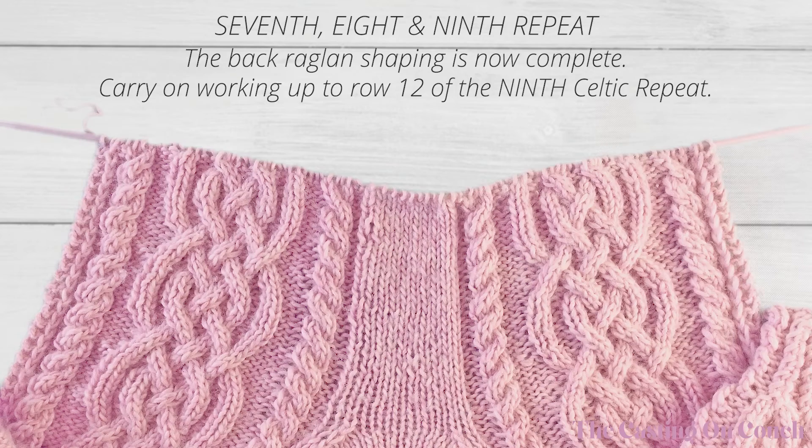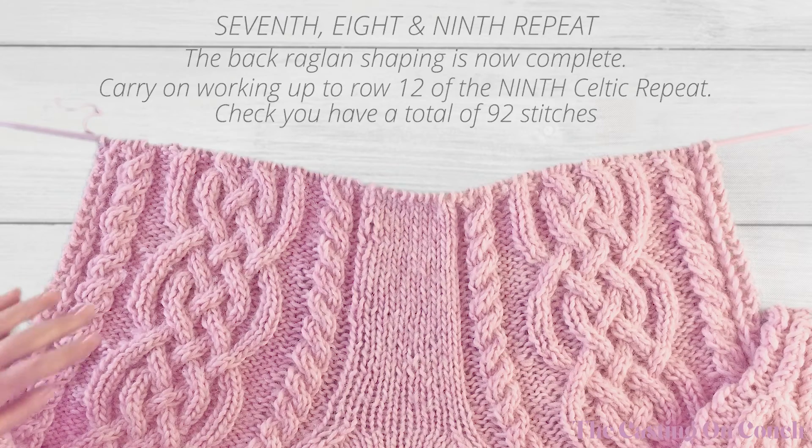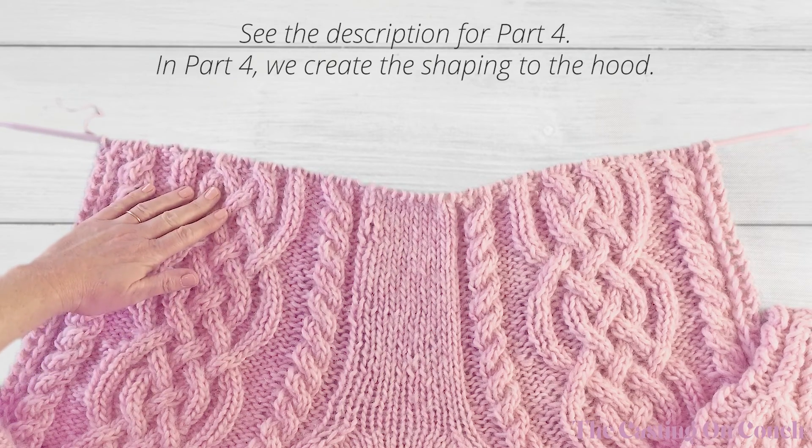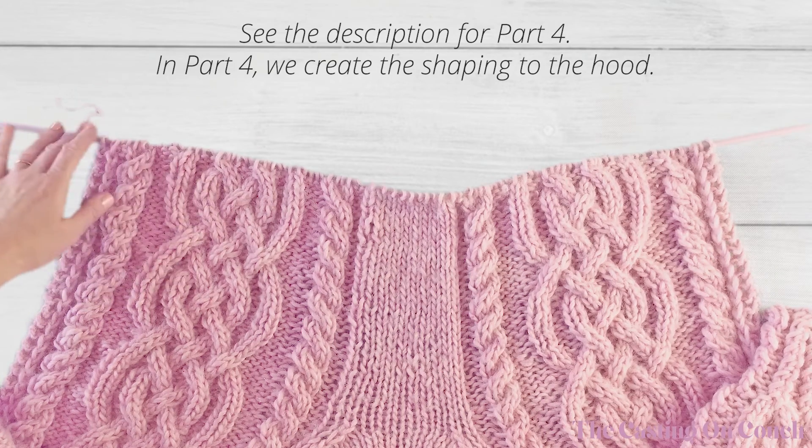With the back raglan shaping now complete, carry on working back and forth up to row 12 of the ninth Celtic cable repeat. Join me in part four where we will move on and create the hood shaping.